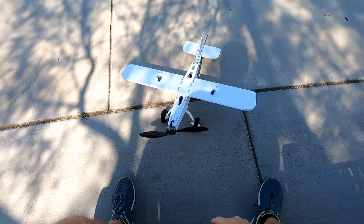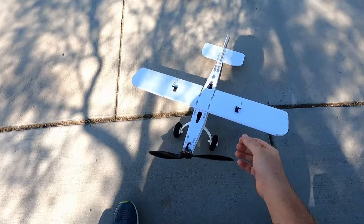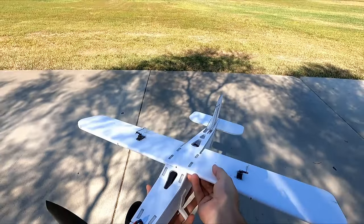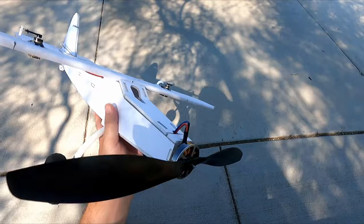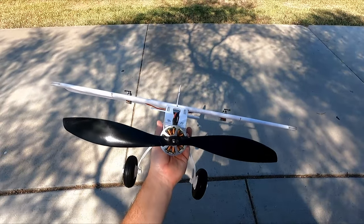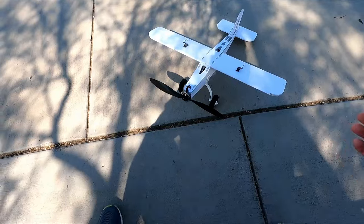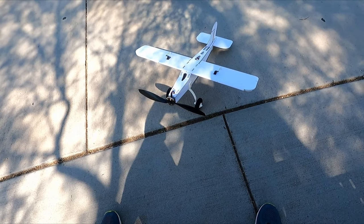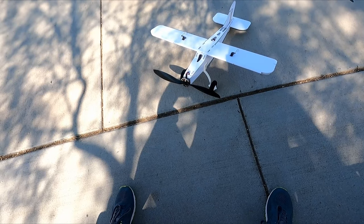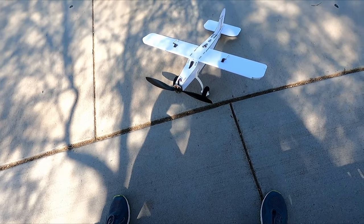Alright, here we go, another day at the park. Got my little bush plane out here, but we're trying something different today — we got a pancake motor on it. This is a 41 millimeter diameter motor with a 15 inch prop. Kind of curious about this. I like quiet airplanes, don't like bugging people. These pancake motors are remarkably efficient, so this is a 15 inch 4x5 pitch prop.